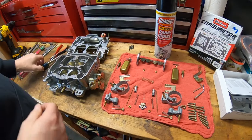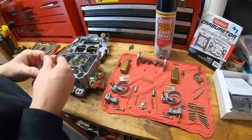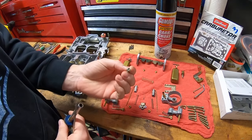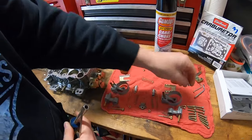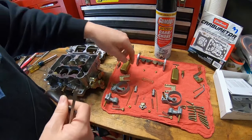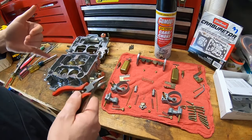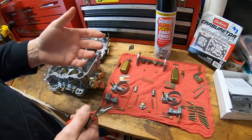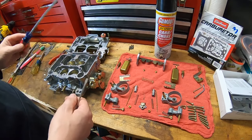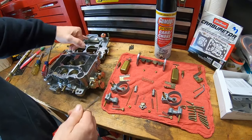As far as tools go, you don't need a whole lot. You'll need some basic screwdrivers, a couple of different sizes of Torx bits because there are three different Torx bit sizes in here. You'll need a pair of pliers to get the baffles in and out, and some of the clips that go on the accelerator pump and electric choke. You'll also need a longer screwdriver with a very wide blade for the accelerator pump.